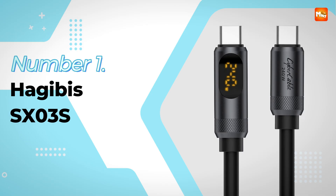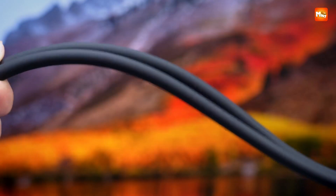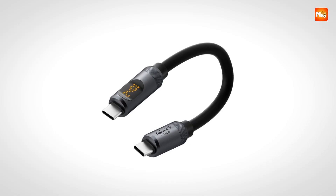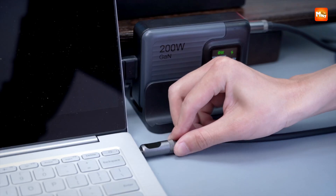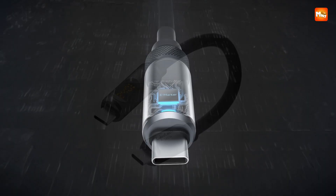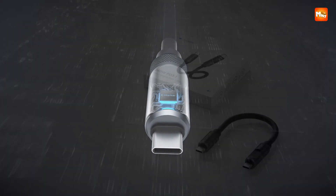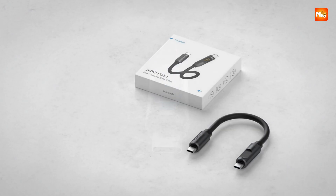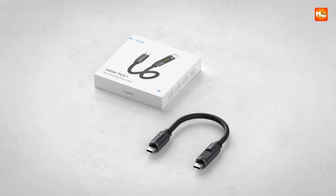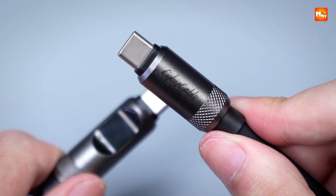Number 1 and the winner is: the Hagibus SXO3S Type-C to Type-C Cable. The Hagibus SXO3S 240W Type-C to Type-C cable feels like charging taken to the next level. The first thing that grabs your attention is that sleek LED display — instead of wondering how much power is flowing, you get a live readout of power, voltage, and current right on the cable itself. It rotates through each detail in real time, transforming a simple plug-in into a little show of technology at work.